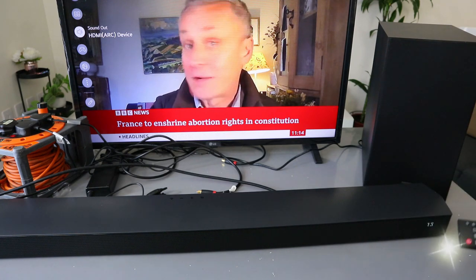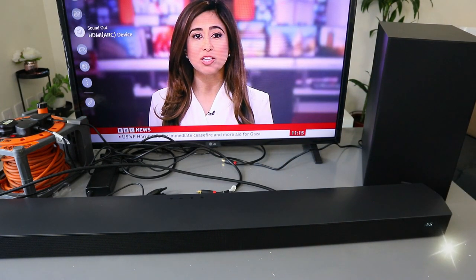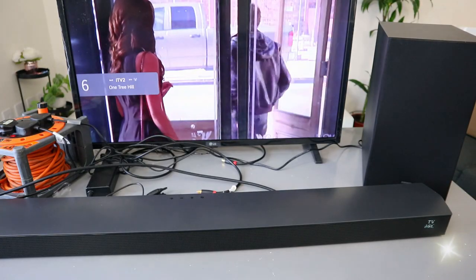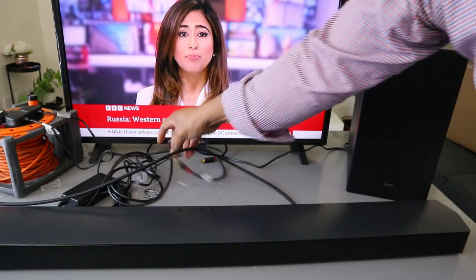See the difference — there's a massive difference. Also with the soundbar remote control, you can select different sound modes and other features. So basically this is how to hook this up to your TV via HDMI.